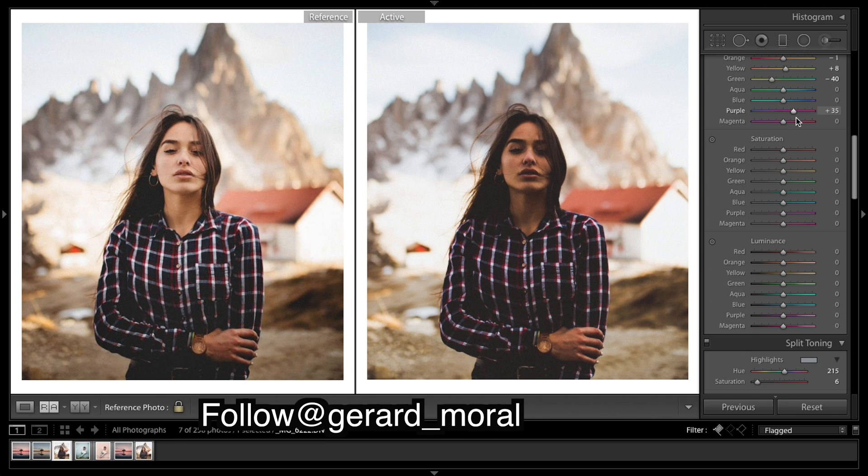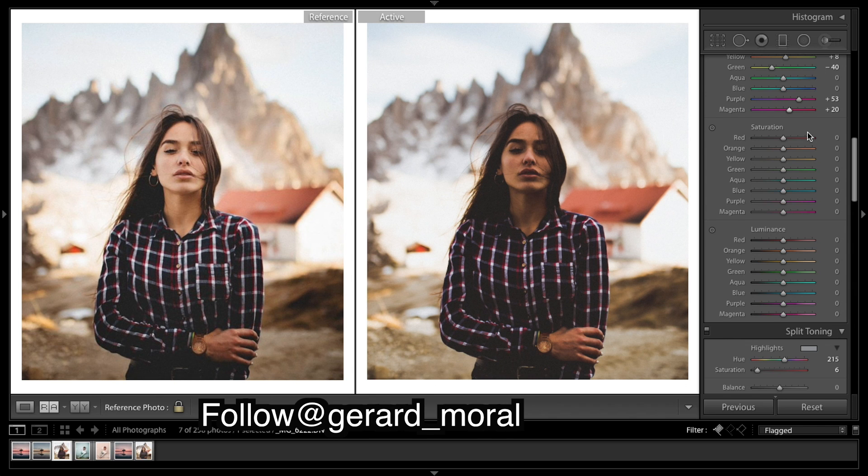There's a little bit of purple going on, mainly in the shirt. For saturation, as you can see this house here — orange also affects that, so it's quite difficult to know whether it's the red saturation or the orange saturation doing that.